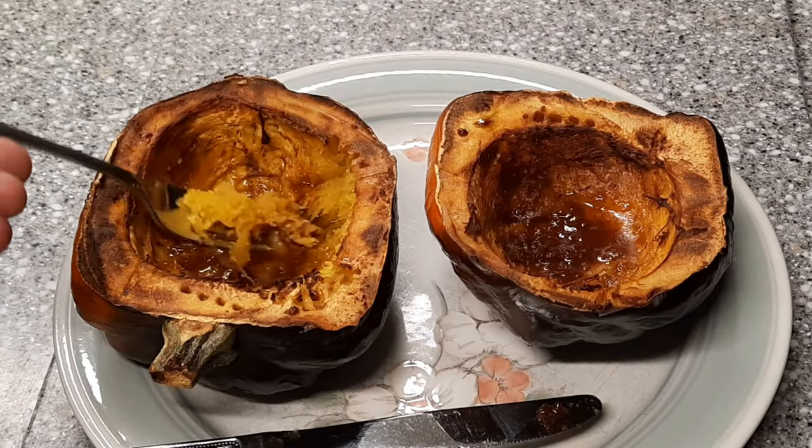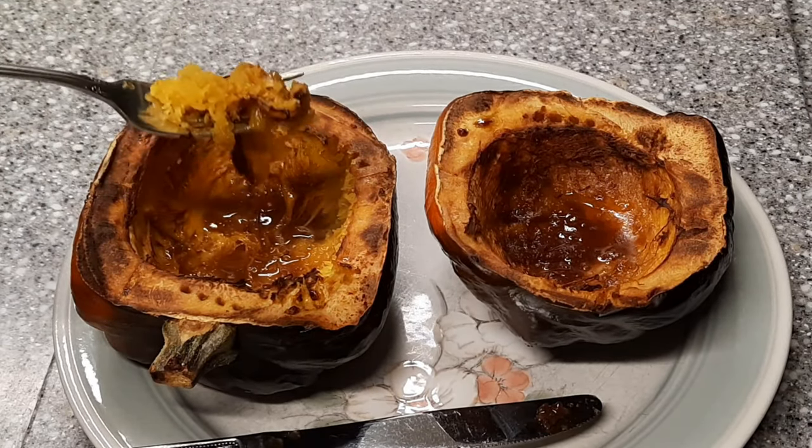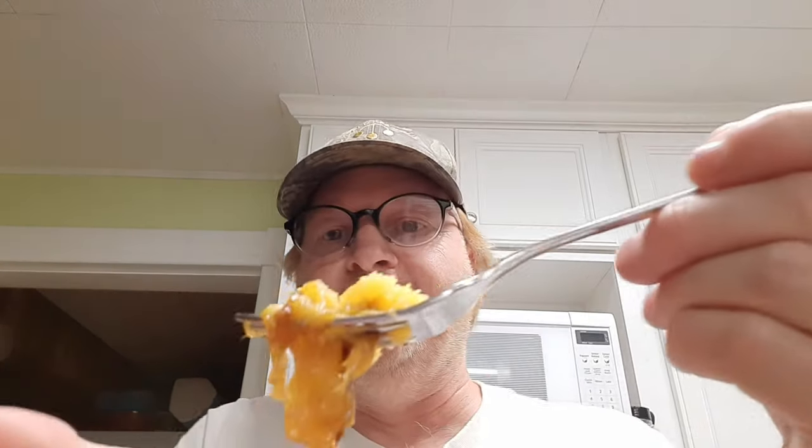Let's give this a taste test. Get some of that good butter and brown sugar mixed in there. Whoa. Mark Wiens face — that was really good. But hey, this isn't the end.